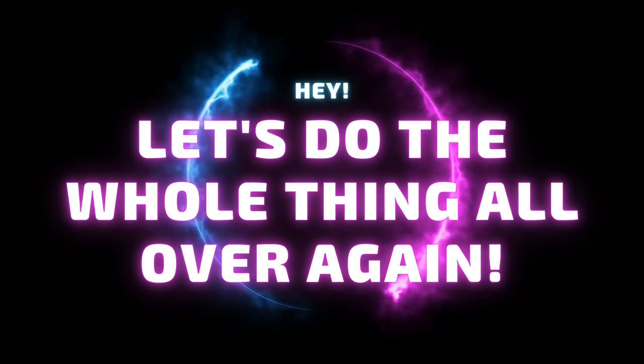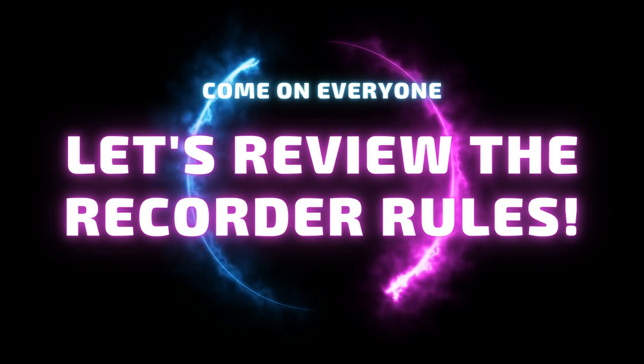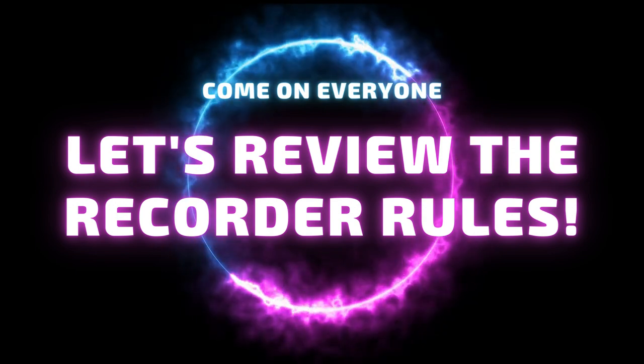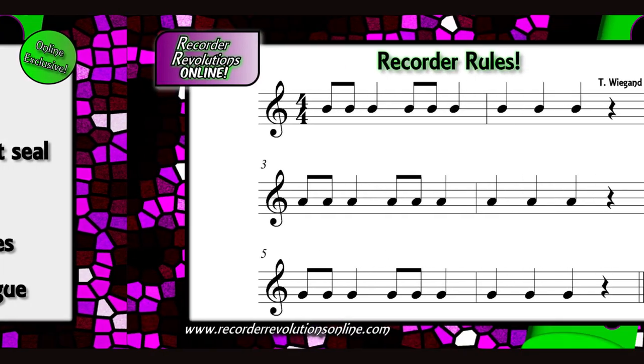Hey, let's do the whole thing all over again. Come on everyone, let's review the recorder rules. Left hand on top. Cover holes completely with a supersized seal. Don't overblow, use warm, slow air. Sit tall with your elbows off your knees. Start and stop the sound with your tongue.